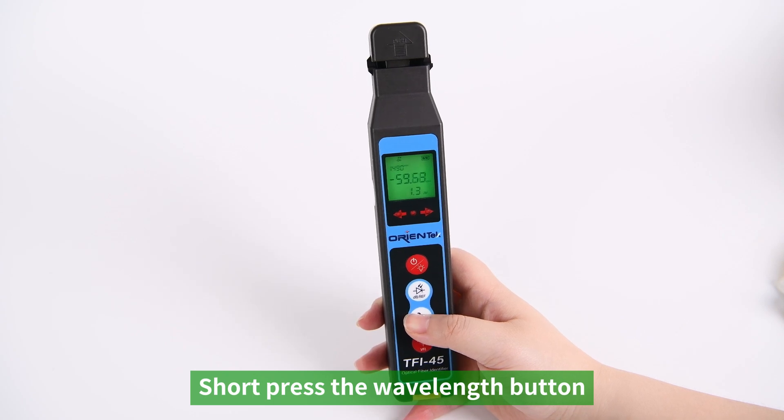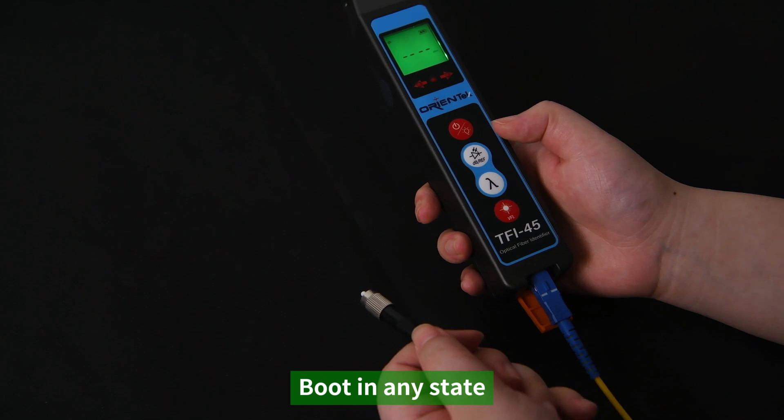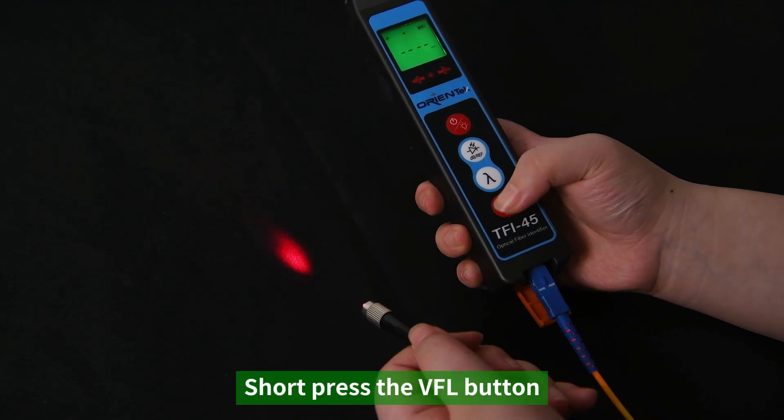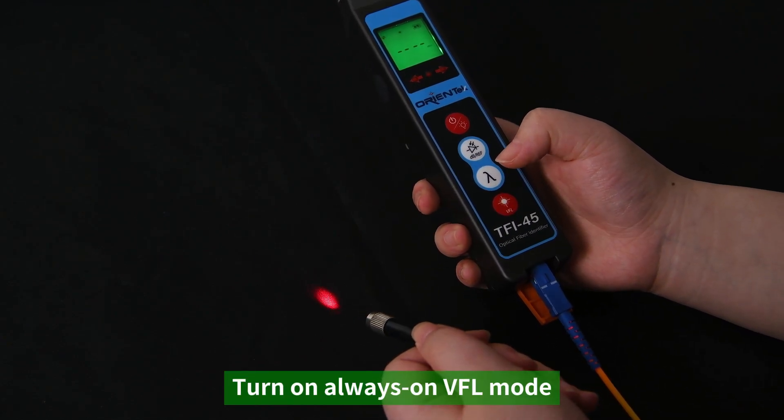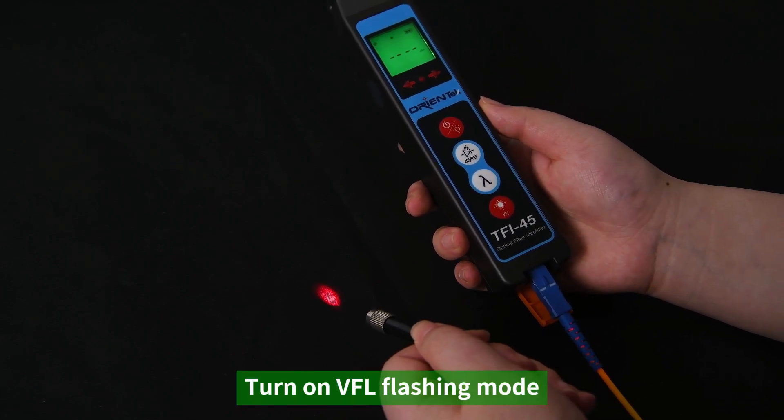Short press the wavelength button to switch between seven wavelengths. At boot, in any state, short press the VFL button to turn on always-on VFL mode. Short press the VFL button again to turn on VFL flashing mode.